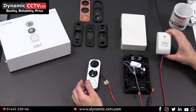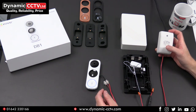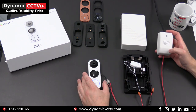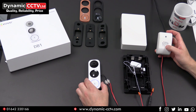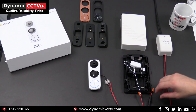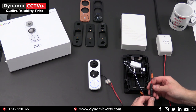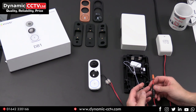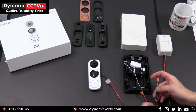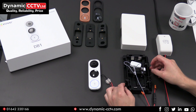The bell transformer has 230 volt mains in. It's got three taps on its secondary winding: a 4 volt, an 8 volt and a 12 volt. For compatibility with the chime and the doorbell, we need to be using the 12 volt feed. We've run a 12 volt feed out of the secondary winding of the transformer. First, there's an inline fuse, which is supplied with the DB1, to protect against any overload or short circuit issues — that goes in series on one of your power feeds.